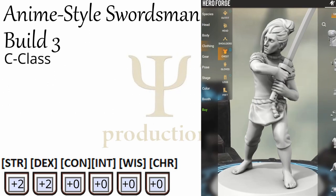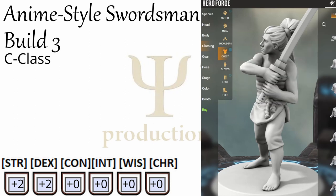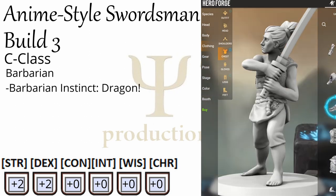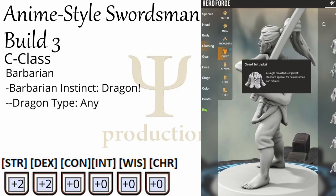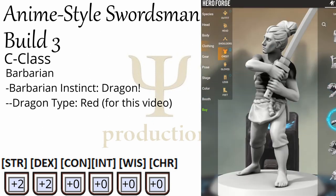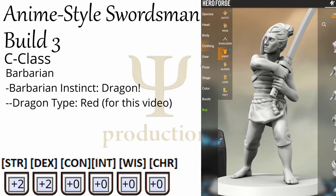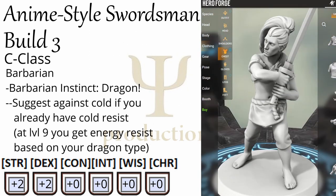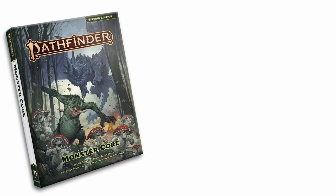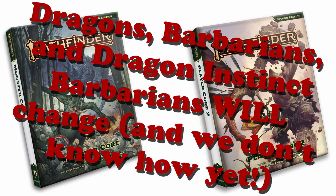C is for class, and that is where we have to start making specific decisions. For our class we're going to go with Barbarian, and for our subclass — which is called a Barbarian Instinct — we are going to go with Dragon. The type of dragon you pick doesn't matter. I'm going to go with a Red Dragon, just because being so angry that your sword lights on fire sounds as anime as it gets. I would suggest against a Cold Dragon, because you do not need additional Cold Resistance — they don't stack. Also, Barbarians get a bonus to strength. As a reminder, this video is being published before Monster Core and Player Core 2 come out, so Dragons, Barbarians, and Dragon Instinct Barbarians will change between now and then, so you may have to do some modifications to this build later on. Fair warning.